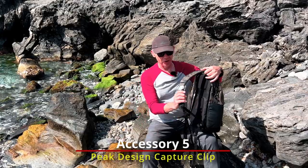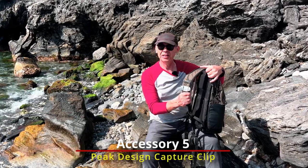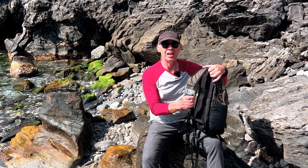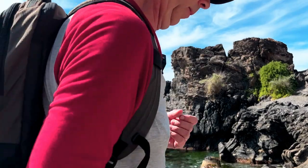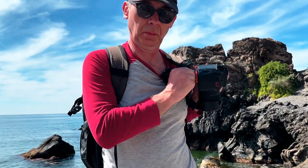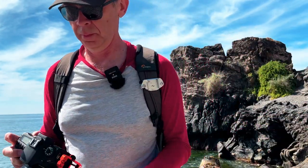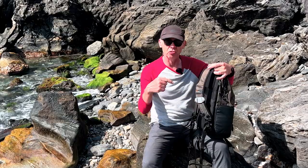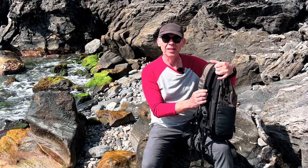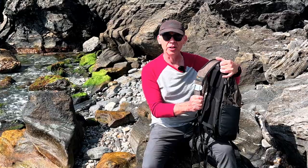The final accessory is the Peak Design capture clip — absolutely brilliant. I love this when hiking, walking out and about, or doing street photography, but primarily landscape photography when hiking. Your camera is out and ready at all times — you just clip it on, super comfortable and super convenient. I've actually done a short on this which I'll drop in the description below, so I won't go into massive detail, but it's firmly one of my top five accessories for photography.